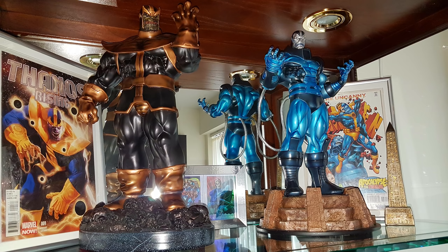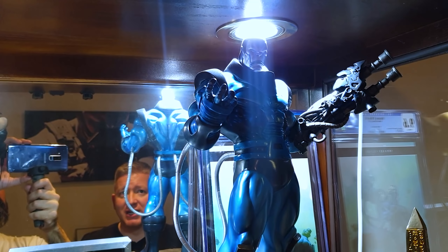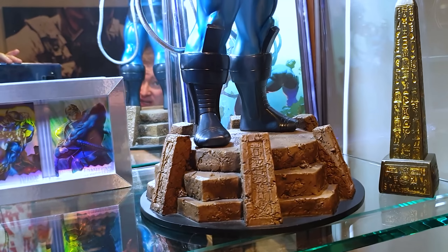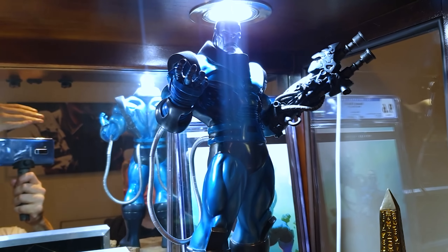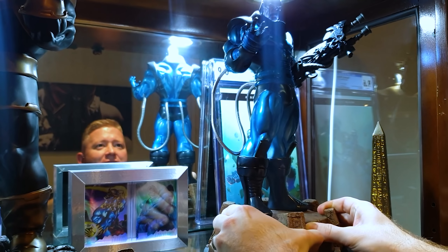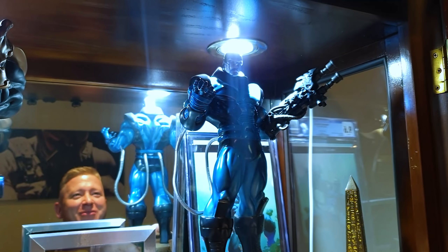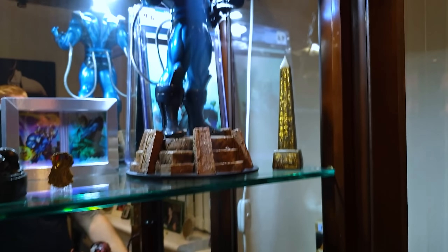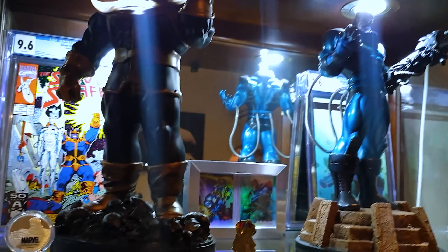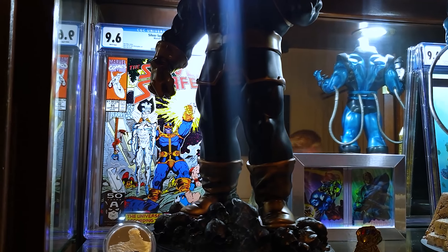I have the Bowen Designs Apocalypse, sculpted by the Kutcherak brothers. For me, this is still the best Apocalypse ever made - loads of customs and companies have tried but nothing touches it. Bowen's comic accuracy is just bang on. Behind it I've got a couple of CGCs - the Stan Lee Tribute Apocalypse one and the Silver Surfer universe according to Thanos cover, which is one of my favourite covers.